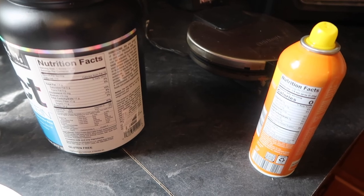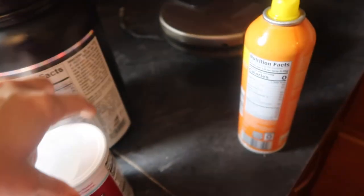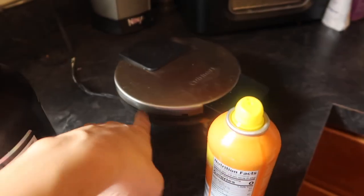Really the only things that you need are low-carb protein, an egg, baking powder, cooking spray, and a waffle iron.